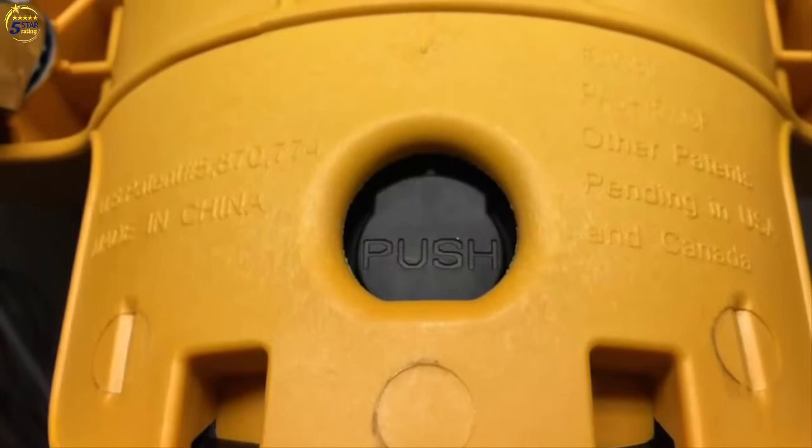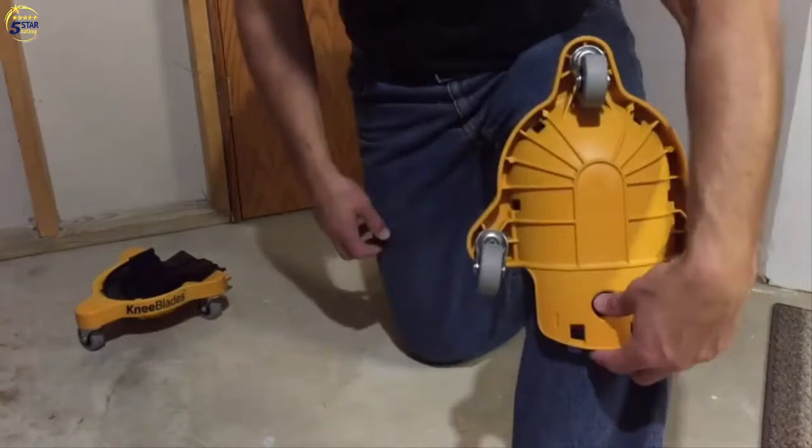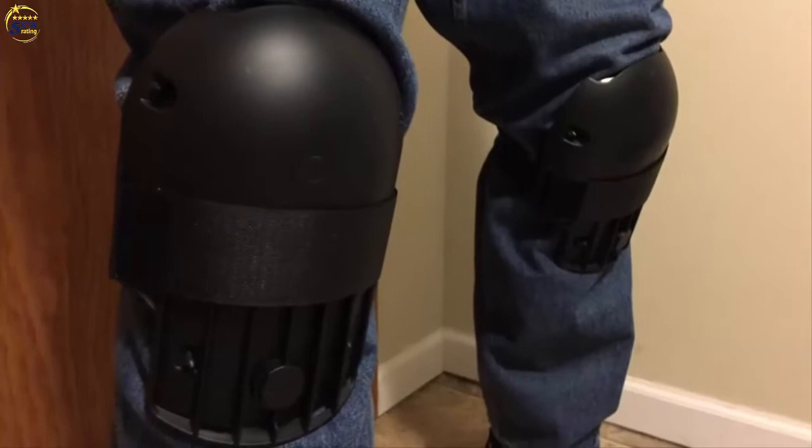With the push of a button, you can go from knee blades to knee pads. The knee blades come with a tapered gel pad with a durable plastic outer shell and built-in Velcro strap. To remove the knee blades from the knee pad, simply push the black button on the lower front and pull up. And when it's time to kneel and glide, simply snap the knee blade back into place.